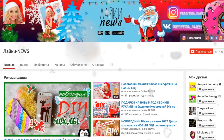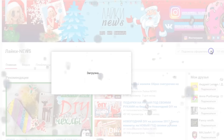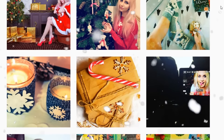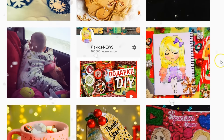Я покажу вам несколько новогодних рисунков, надеюсь, они вам понравятся. Итак, давайте приступать! И прежде чем мы начнем, подпишитесь на канал, кто этого еще не сделал, и нажмите на колокольчик, чтобы не пропустить моё видео. Ещё смотрите мои уютные фоточки в инстаграме. Я очень стараюсь, чтобы вам нравилось. Подпишитесь, и мне будет очень-очень приятно.